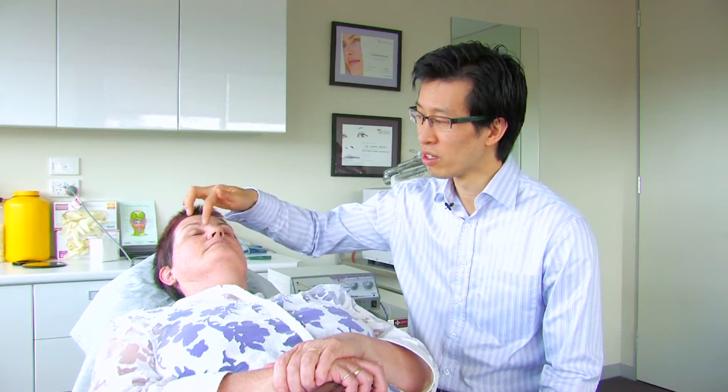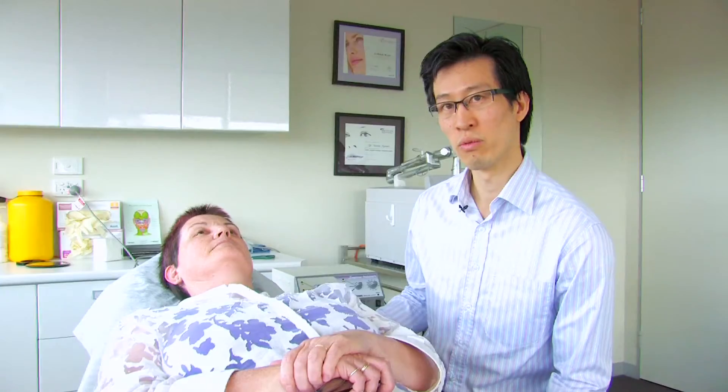In today's video I'm going to be talking about radio wave surgery and how it can be used to remove benign skin lesions. We have a subject here, Margaret, who we're going to remove a few little skin-coloured lesions on her face without having to actually incise into her skin.